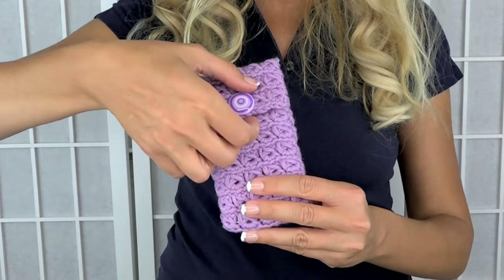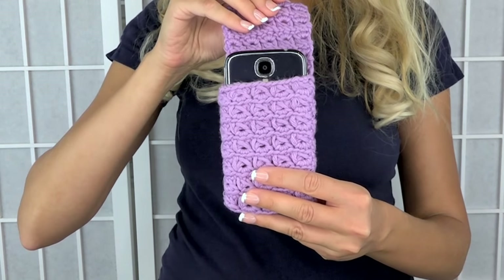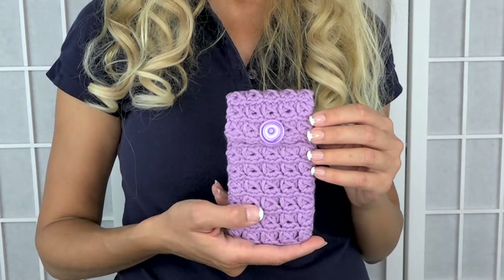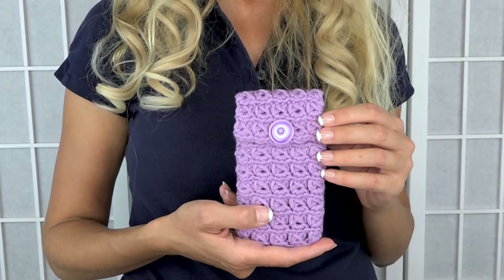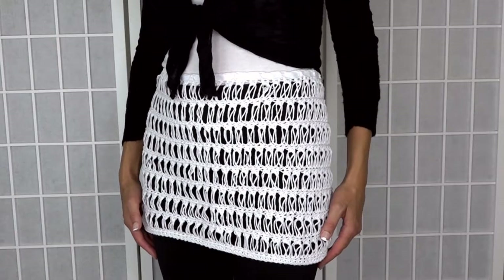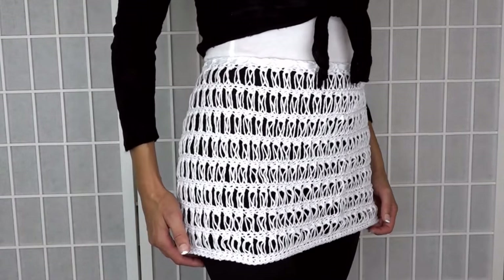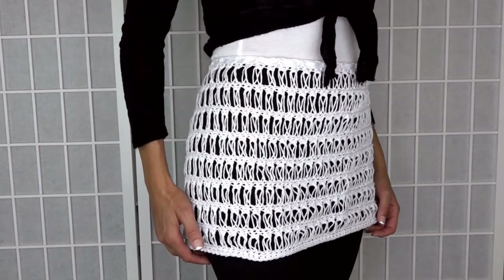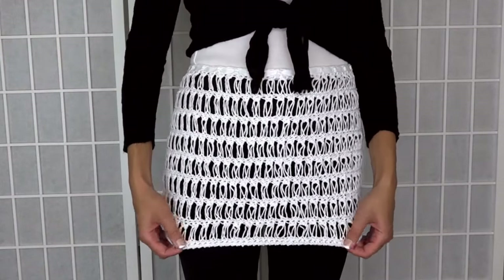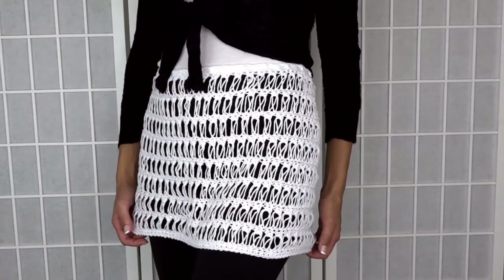Next, the smartphone or cell phone case. This is just a fun project and a great starter project. Obviously, you can change up the colors in whatever way you want. And next we have the wrap skirt, which can also serve as a beach cover-up over your swimsuit. I really love the look of this worn over leggings — it's very fashionable and very easy to put together.